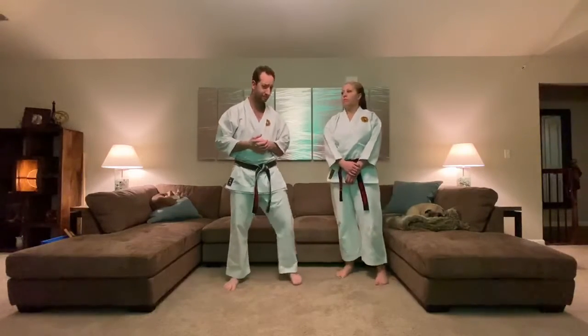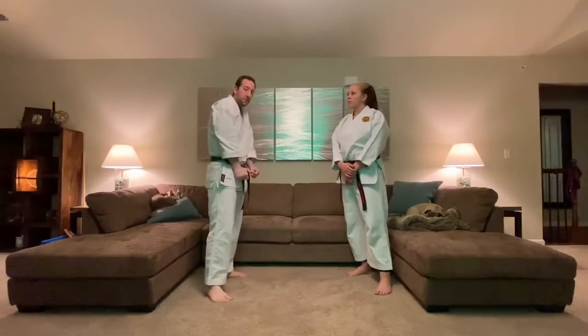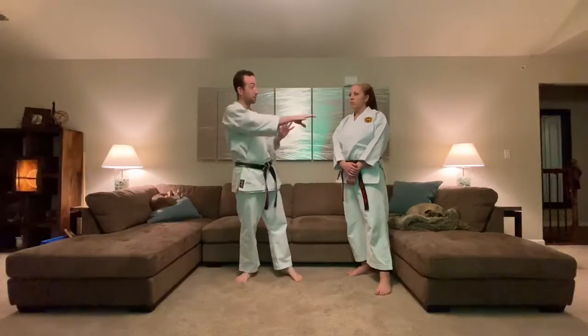You can mix up the grabs and the strikes — try that at home. Have someone start grabbing you, or if you don't have a partner, you can think about a double wrist grab, a bear hug, or someone trying to punch you in the face. It's actually good to imagine it, because the more you can picture where those arms are coming from, then when it's actually there, your mind just goes to the thought and doesn't have to think for too long.